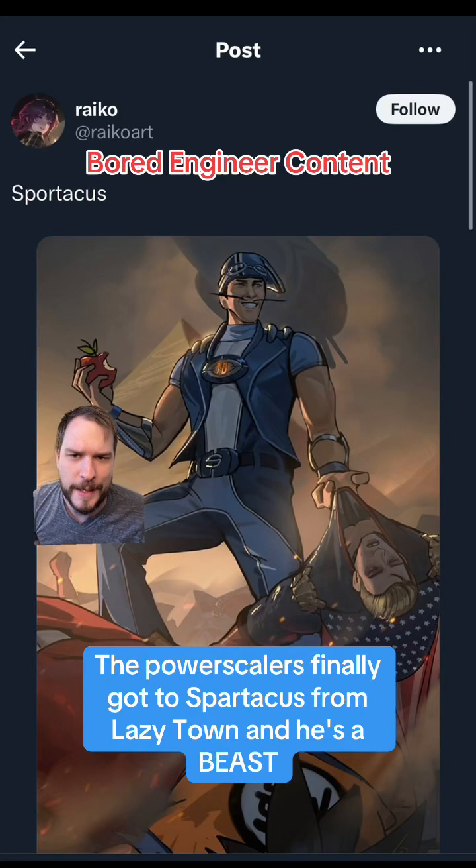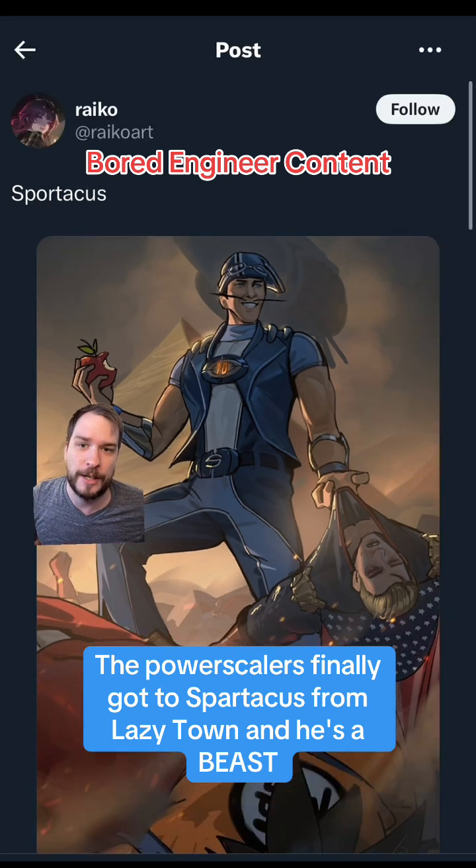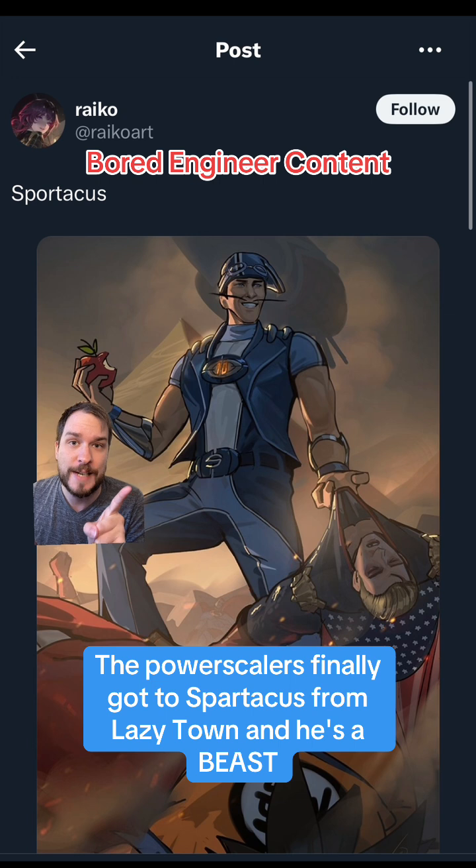The Power Scalers got to Sportacus from LazyTown. I went to school for mechanical and biomedical engineering, and looking at the numbers behind this man are ludicrous. I think we need to dissect his body and analyze it for science to move humanity to the future.